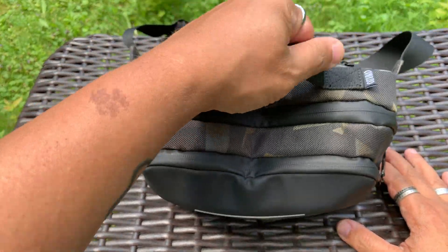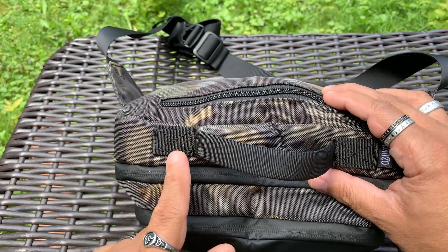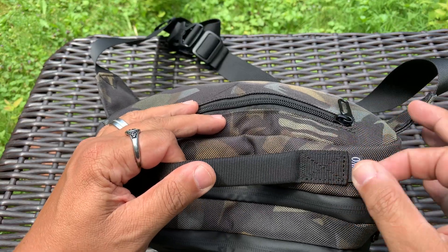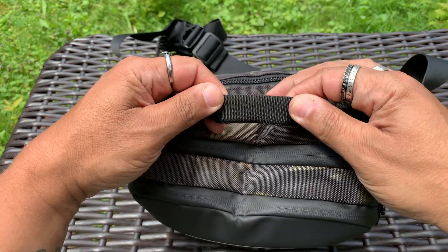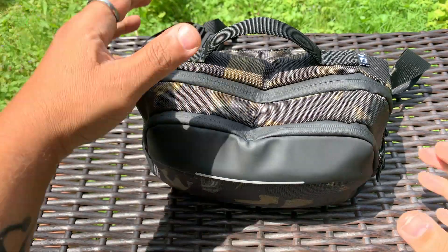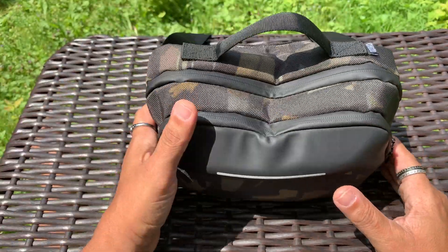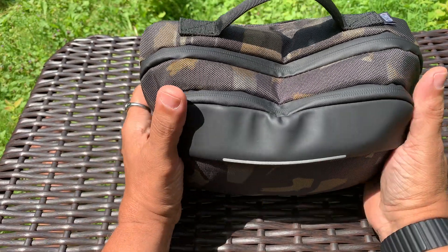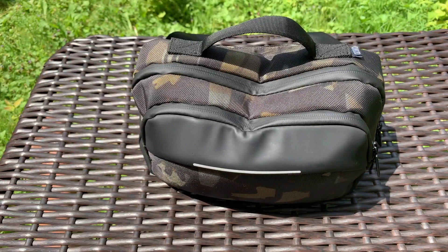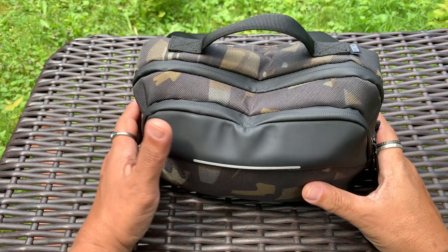The thing it has that the Alpaca Ghost Sling Mini does not have is a handle. This is a nylon handle and it's actually really cool - I like it a lot. It has very good X-stitching like Maxpedition does on both sides. It is actually padded, so inside there's some kind of padding. I like it because I carry these in my truck and I'll set it on the passenger seat - a lot of times you just have to reach over and grab it. This has a handle so you can do that, which is super cool.